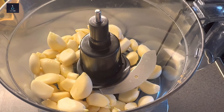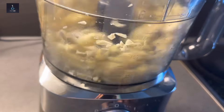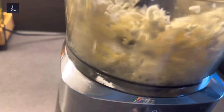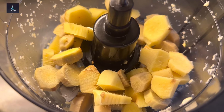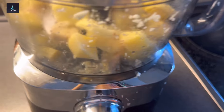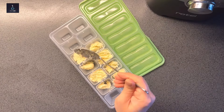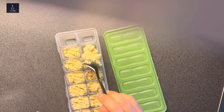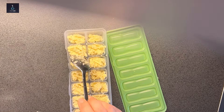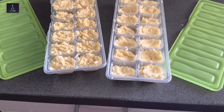Similarly, ginger and garlic paste. I will peel the garlic and blend it with 1 tablespoon of vinegar. The vinegar acts as a preservative agent. Then I will add it into ice cube containers, freeze it, and remove the cubes into a zip bag to prevent smell transfer to other things.